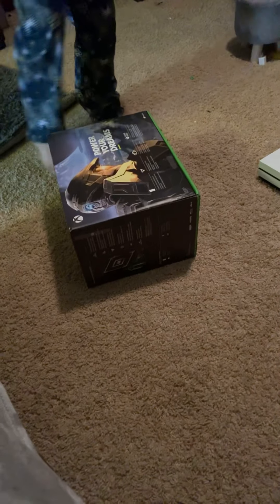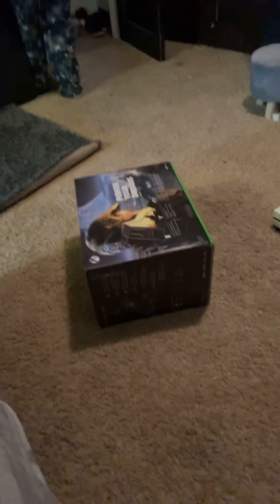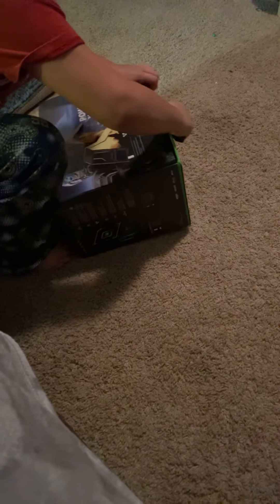Hey bud. They're really good packing there. Cut them with a knife. They're packing them next. What am I packing? Here we're running into some trouble. I'm on the way. Flip it upside down.